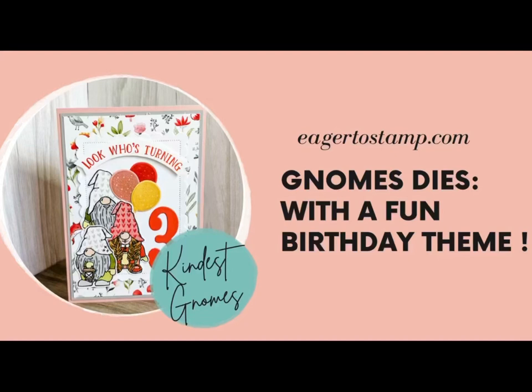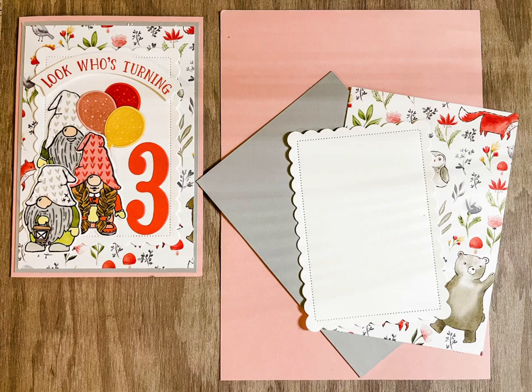Hi my friends! I'm using these cute gnomes on a kid's birthday card today. You'll need Blushing Bride, Smoky Slate, Basic White, and the Happy Forest Friends pattern paper.